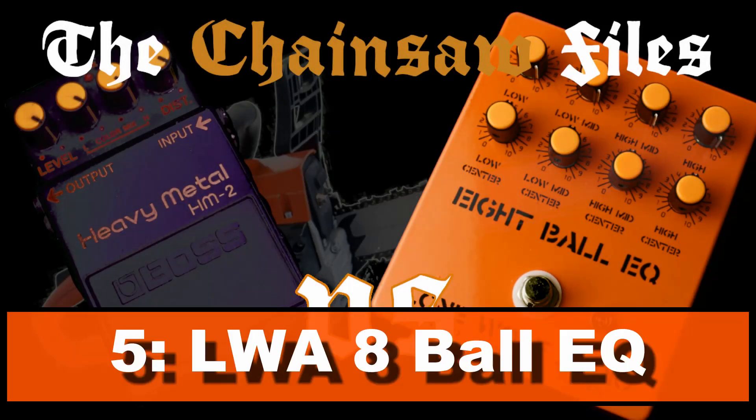Number 5: Lone Wolf Audio Eight Ball EQ. Technically not a distortion pedal, but also enormously versatile — your equipment is the limit. Put it in the FX loop of your favorite amp, or place it in front of your favorite distortion or overdrive pedal. Be careful with the overall output and tweak the eight knobs to your liking for an endless amount of chainsaw sounds. The only reason it's not higher is that I prefer more compact all-in-one solutions.